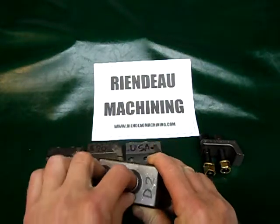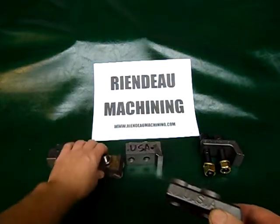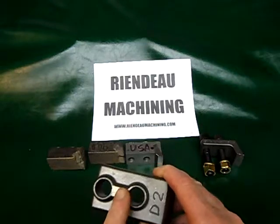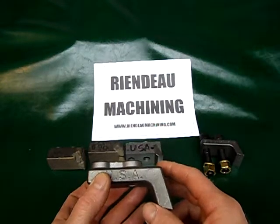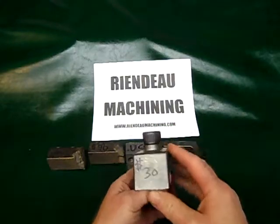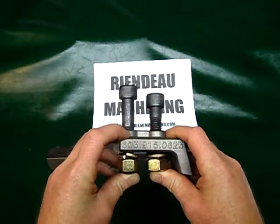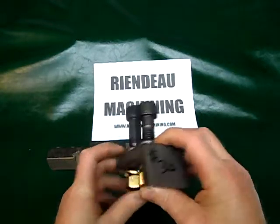There are no threads in them. If the threads are messed up on the standard ones, you've got to chase them or do whatever you need to. These work through direct bolting — you do not need an adapter. They directly bolt to the rotor of your machine. We sell it with bolts for $30. D2 tool steel with two bolts, nuts, and washers for an extra five bucks. Grade 8 bolts, nuts, and washers — thirty dollars.